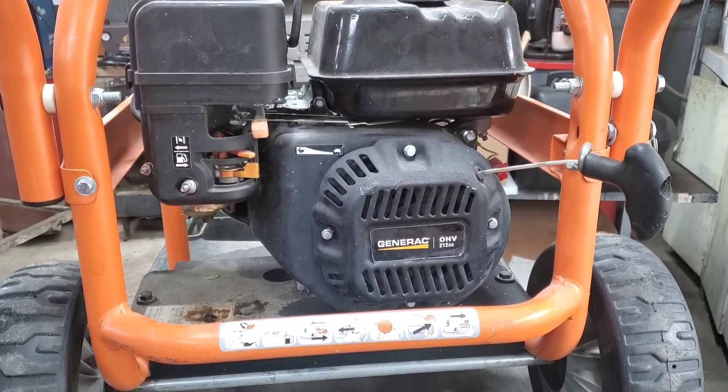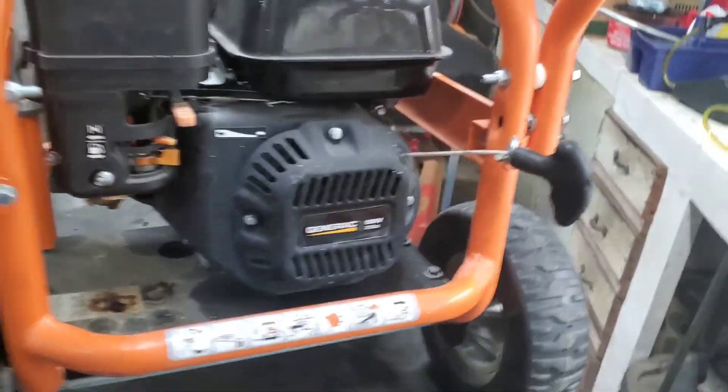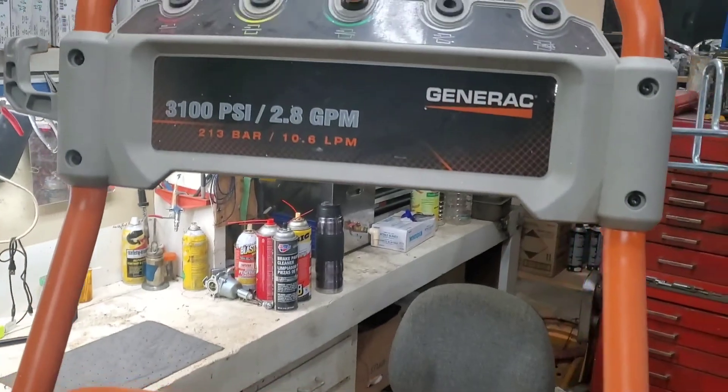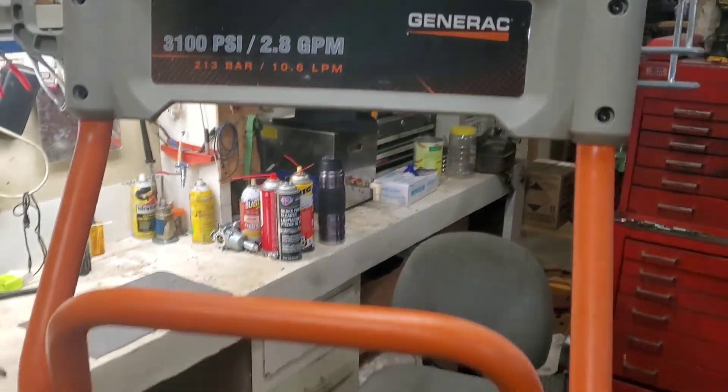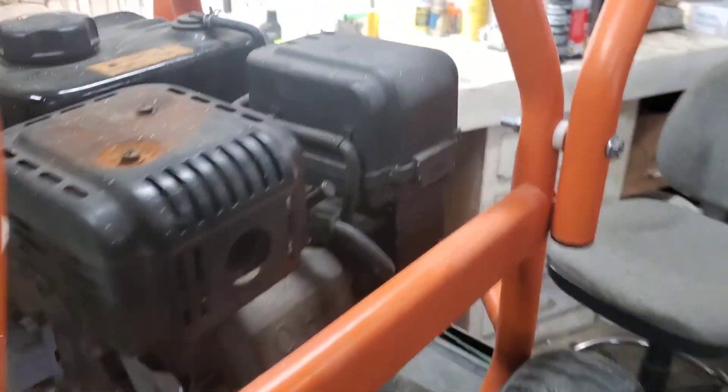Good morning folks. Thanks for tuning in to Rayleigh Small Engines. Today we're going to be working on this Generac pressure washer — 3100 PSI. Anyway, customer says it won't run.